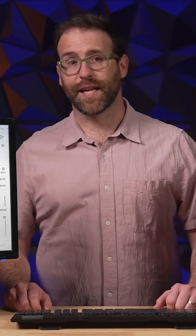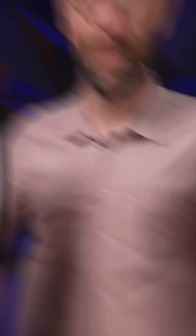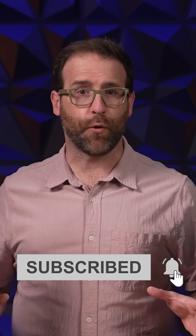Also, remember to update to the latest Windows 11 in order to get the max performance out of your Intel CPU. You can get your own Intel Core Ultra processor in the links below. Make sure you're subscribed to Newegg on all your social media platforms so you don't miss more great content like this. I'm Ben Tibbles and this is Newegg.